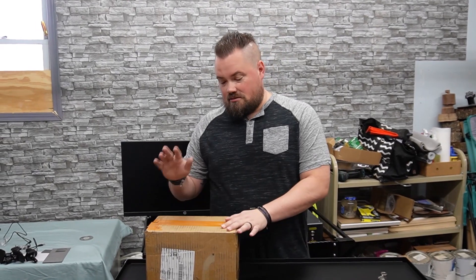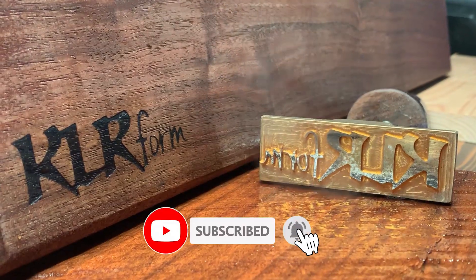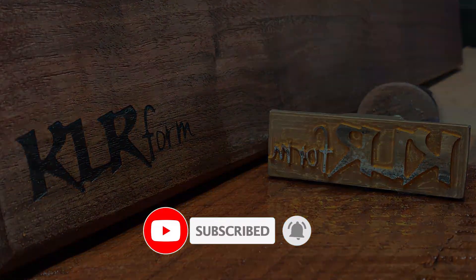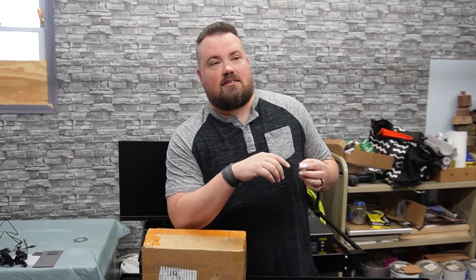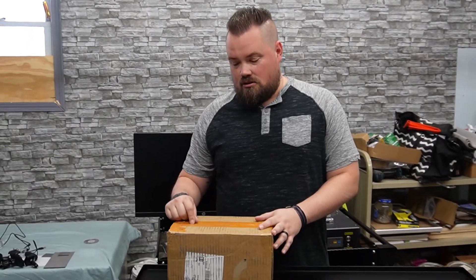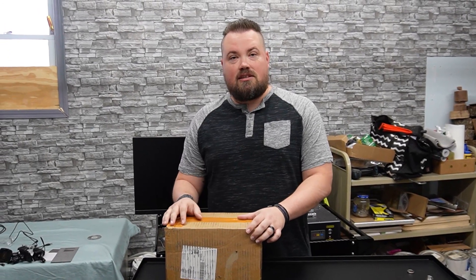Hey guys, welcome back to the channel. This time we got a rotary for our fiber laser. We wanted to be able to do rings — when we did the mug we just kind of had it trying to hold it, but the rotary is how you fix that problem and do anything cylindrical. We reached out to Monport and now we've got a rotary. We're going to unbox it and get it running.